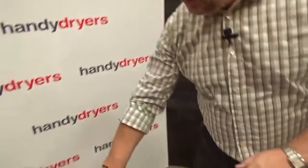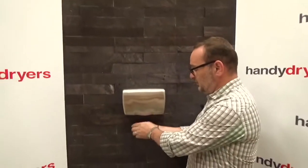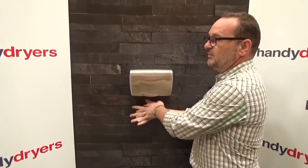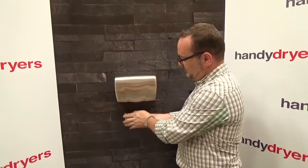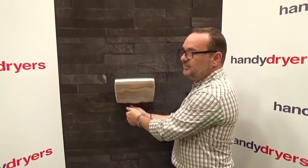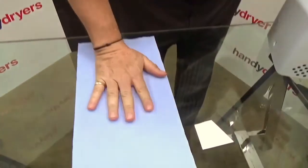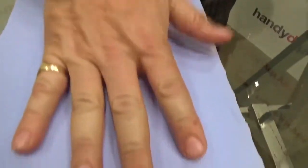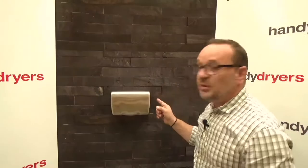Now let's show you how good the airbox is with a little demonstration. I'm going to wet my hands — as you can see my hands are now completely wet — and put them underneath for about 12 seconds. Right, that was 12 seconds underneath the unit. Put my hand on the paper here and you'll see there's not a mark left. Just to demonstrate quite how dry it is — the Airbox H is a superb small entry-level machine.